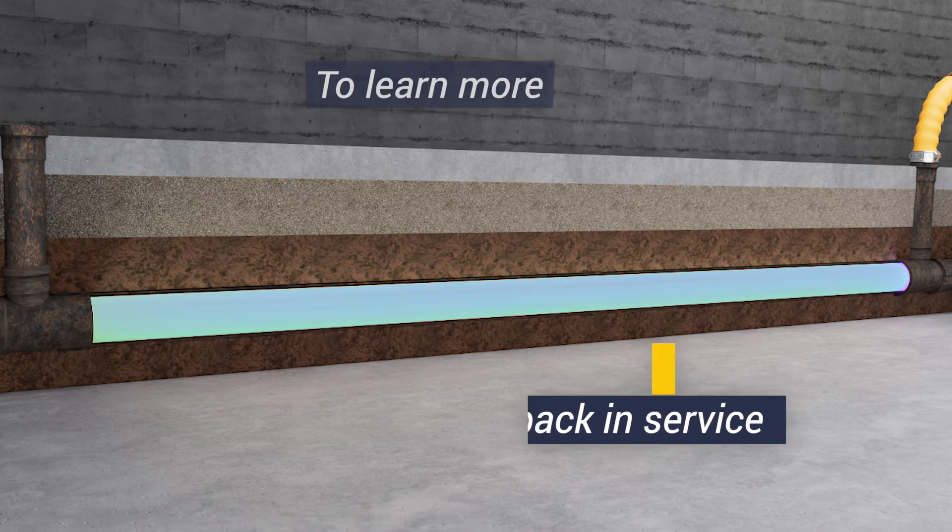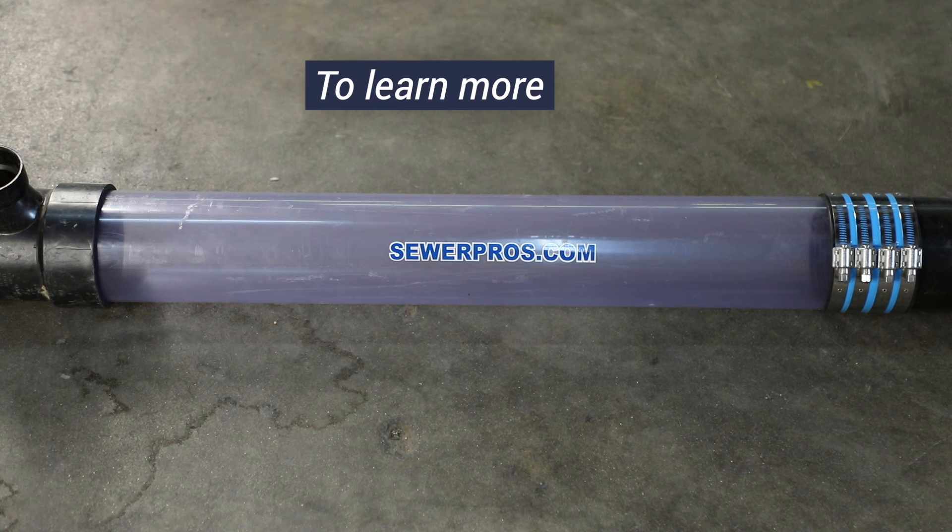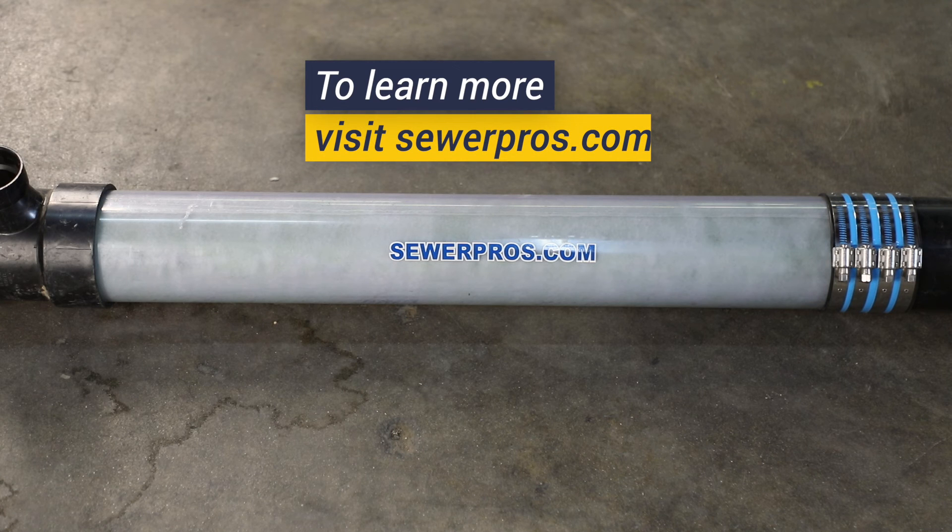To learn more about the UV curing or trenchless sewer repair process, please visit SewerPros.com.